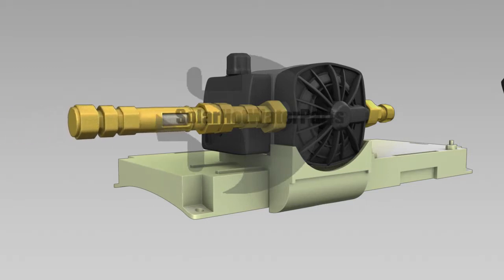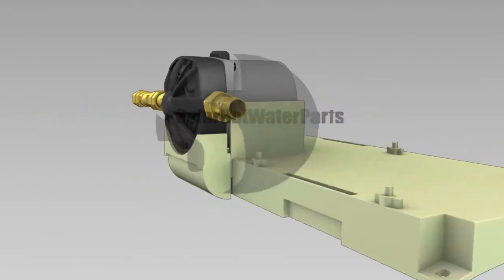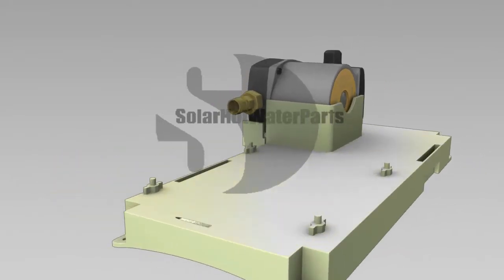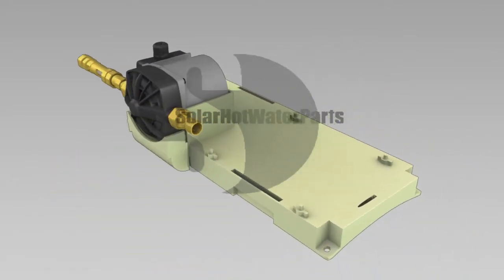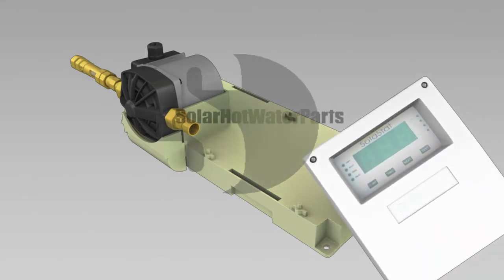The complete pump stations come with a UV protective lid and base and can be mounted either on the tank or an external wall. They include a Grundfos 1520 sil variable speed circulating pump, a Sensetec solar hot water controller with digital display and sensors, and a solar rated non-return valve.